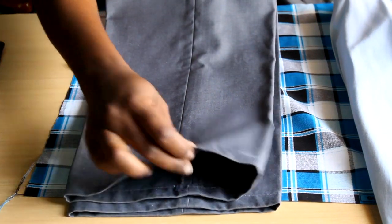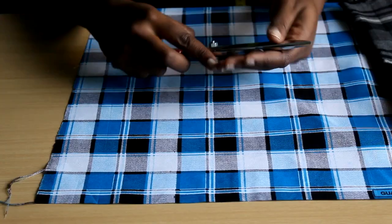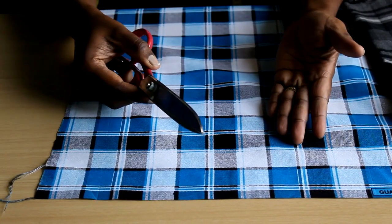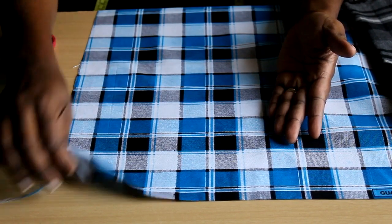Otherwise, your pants legs are twisted, your sleeves are twisted, and no amount of ironing is going to solve that problem. So first, you need to know if your fabric is off grain in the first place — it might not be.